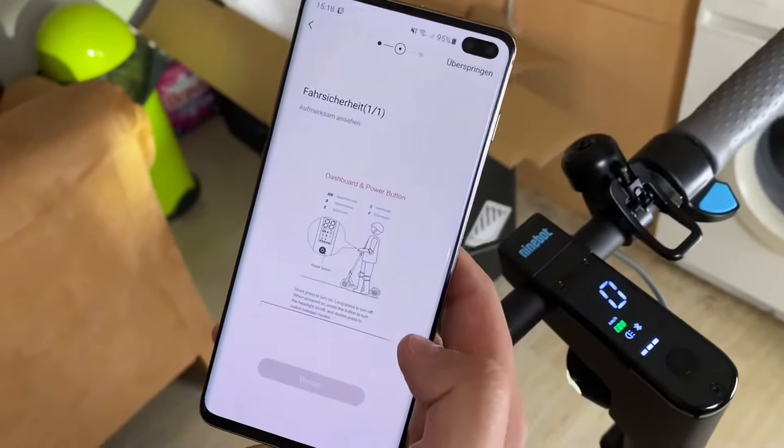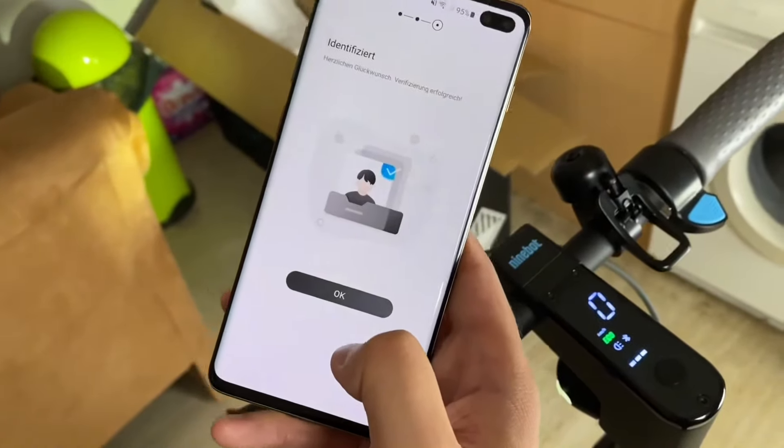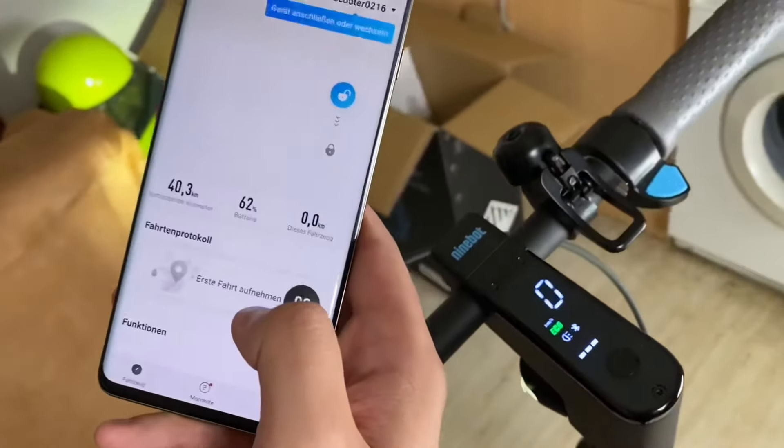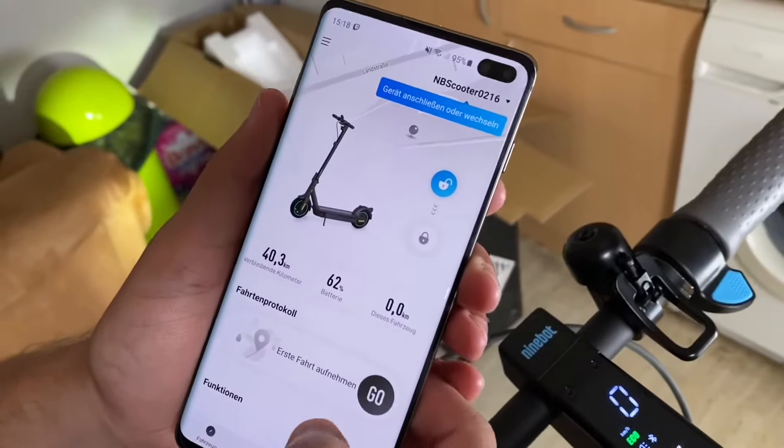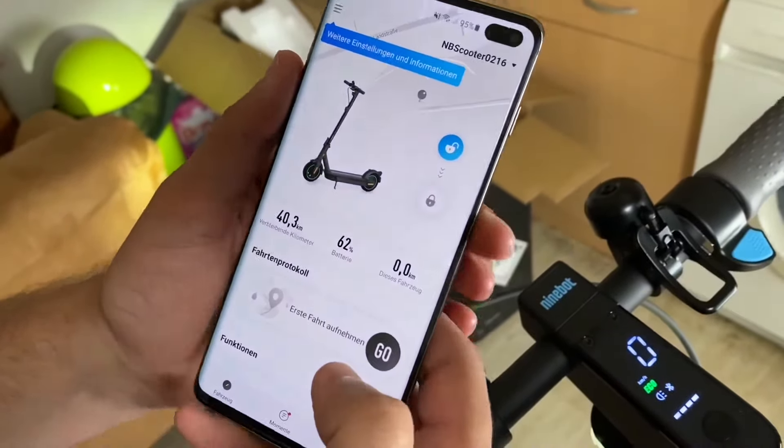We can now start to use our kick scooter. Check the status with the app and interact with other users — then we can have fun!